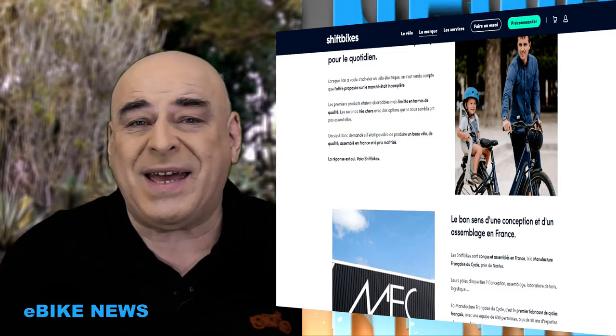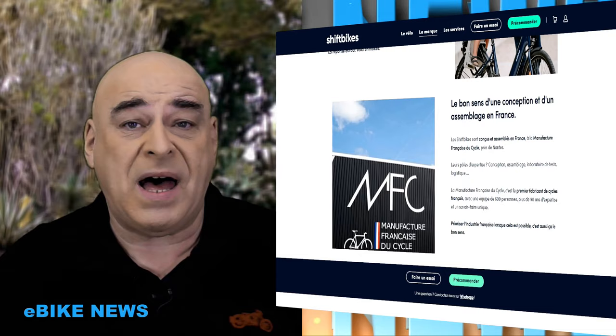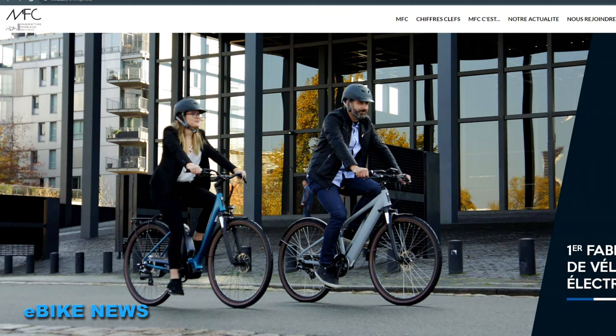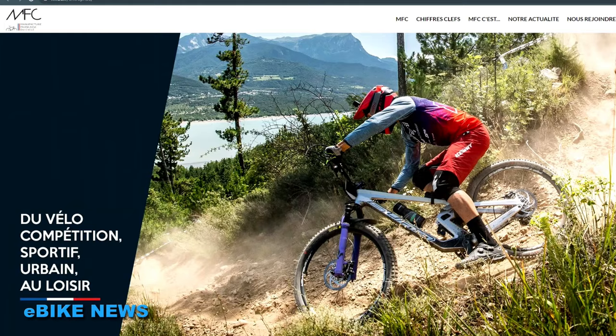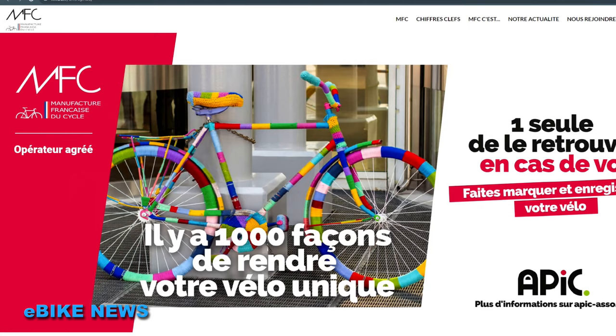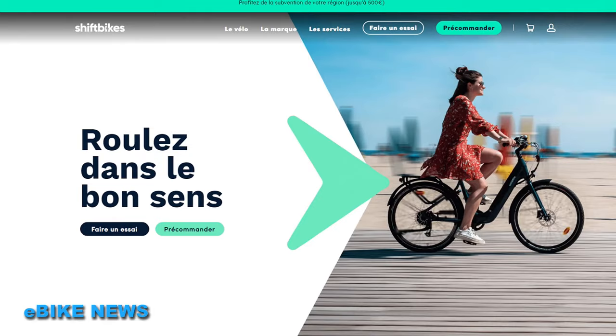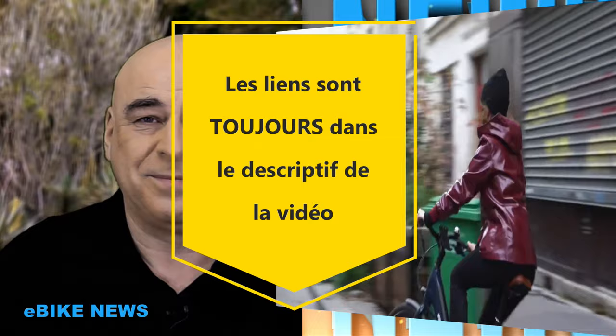Pour les roues, c'est du 26 pouces. Ce vélo est monté en France par la manufacture du cycle à Nantes, qui dispose d'un showroom — appelez-les avant de passer car ce n'est pas ouvert tous les jours, et il y a souvent de bonnes affaires à faire. Ce premier modèle de Shift Bike est proposé à 1 890 euros. Vous pouvez le retourner s'il ne vous convient pas, réserver un essai, et les premières livraisons sont déjà en cours.